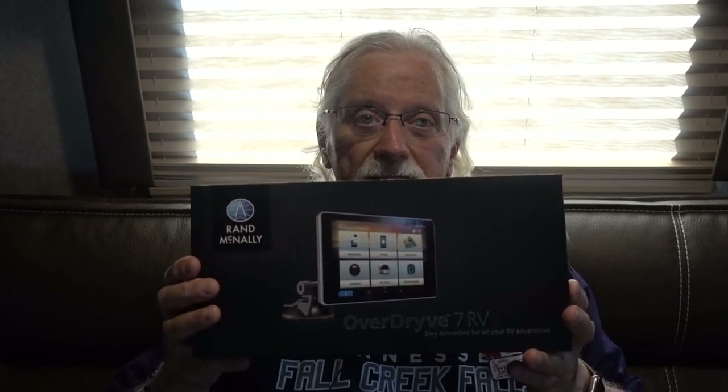For today, what I decided to do — this is probably the one that's a little more glamorous — I'll be showing this in more detail. It's an RV GPS.